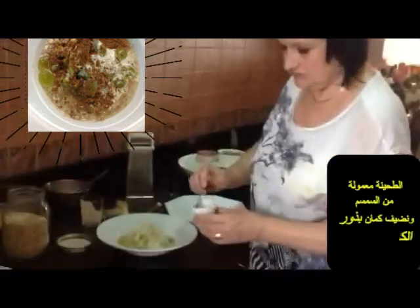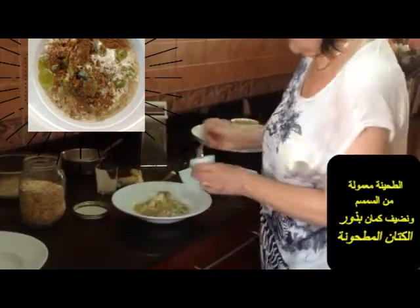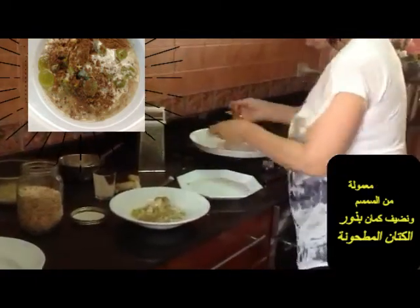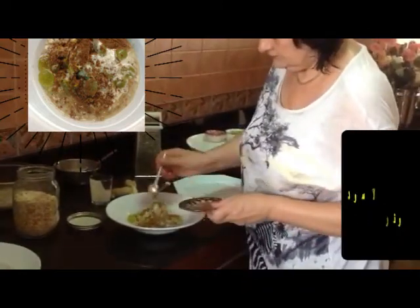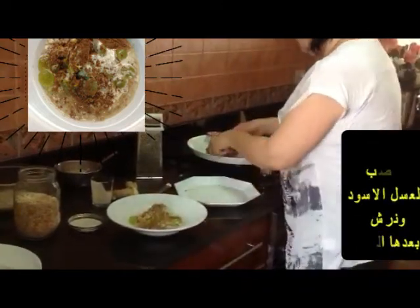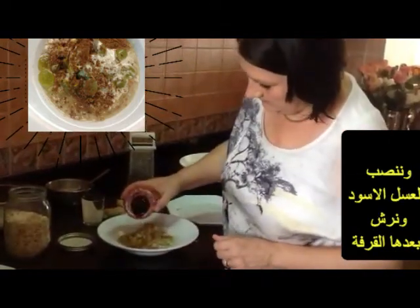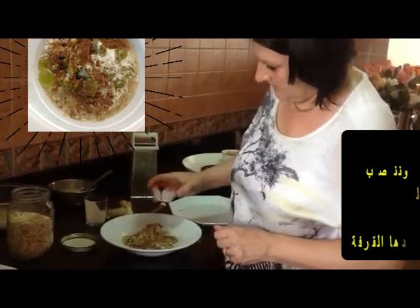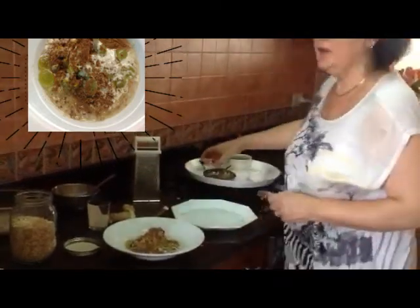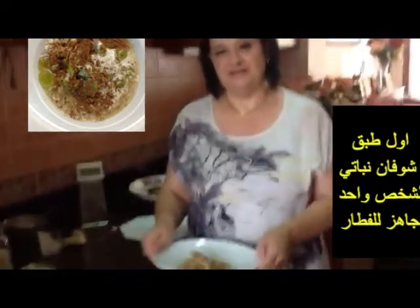Then we have the crushed linseed and we add the cinnamon. Looks yummy! And then to sweeten it up a little bit more, the molasses. The first vegan porridge for one person is ready.